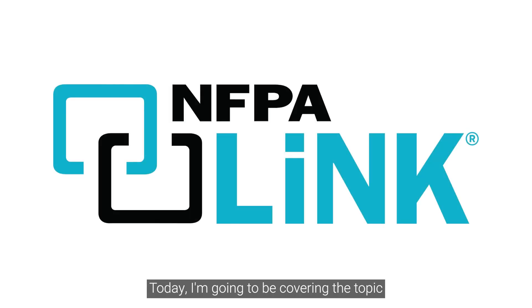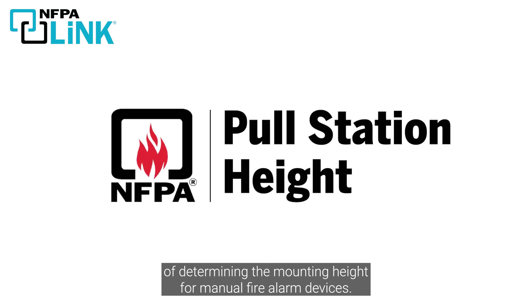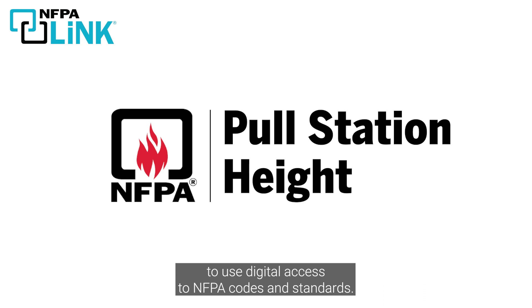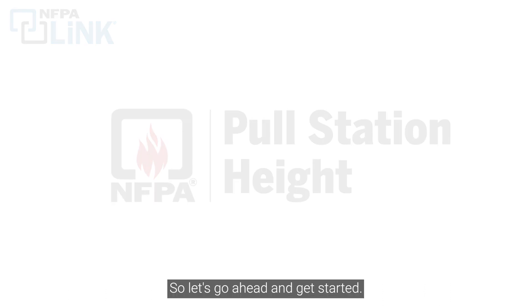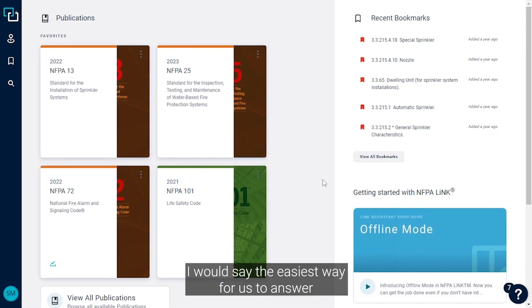Today I'm going to be covering the topic of determining the mounting height for manual fire alarm devices, and we're going to use NFPA Link to do it, which is our easy-to-use digital access to NFPA codes and standards. So let's go ahead and get started. Now we're at the Link home page.